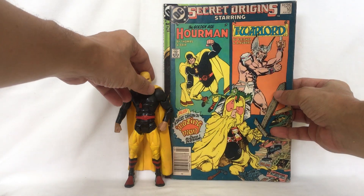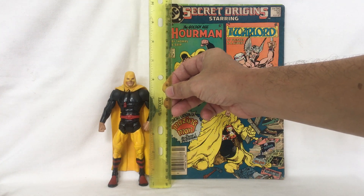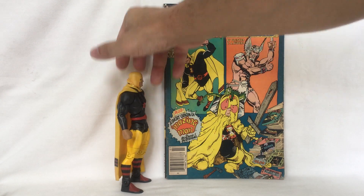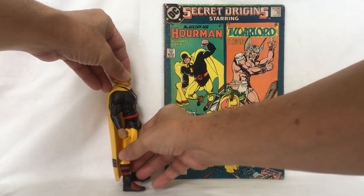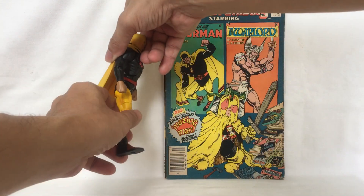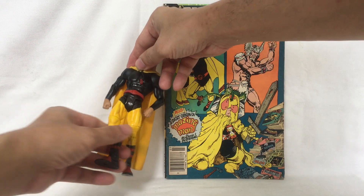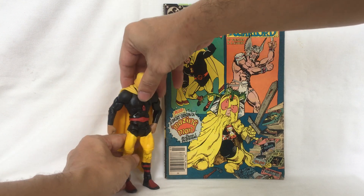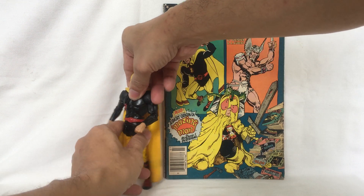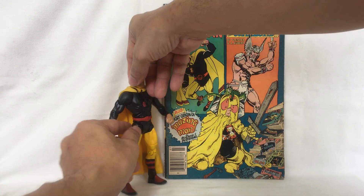This version of Rex Tyler was released by DC Universe Classics. He stands around six and a half inches tall. His leg moves forward and back, and up. He has a thigh swivel, knee joint, and his foot moves up and down.